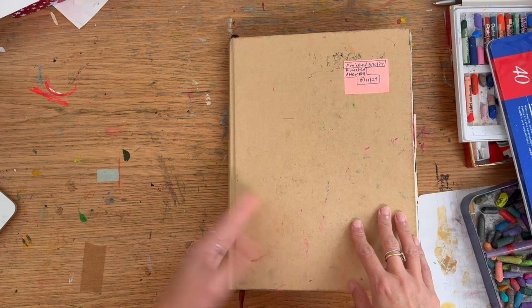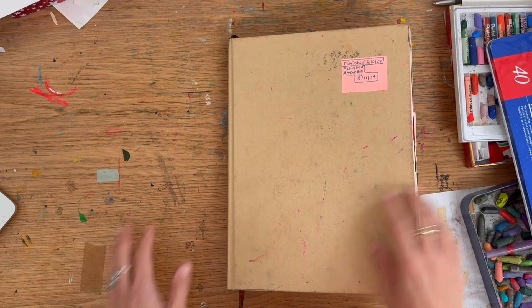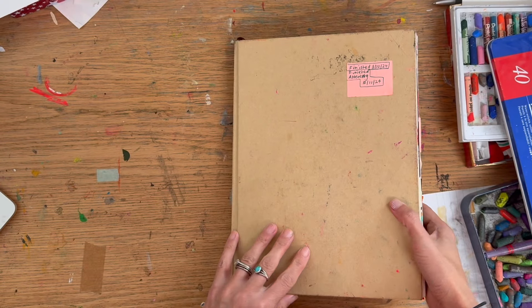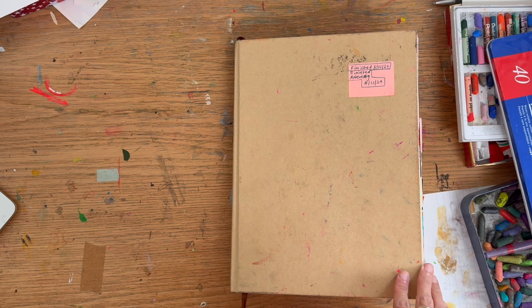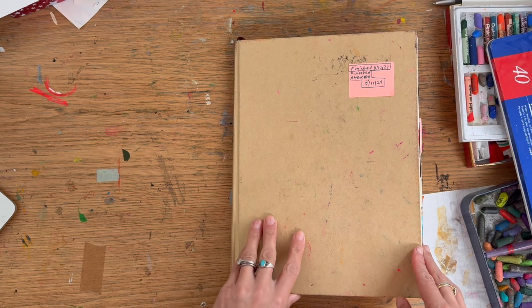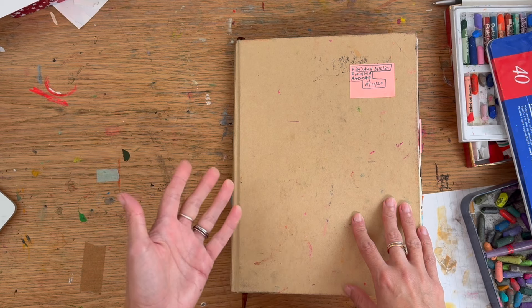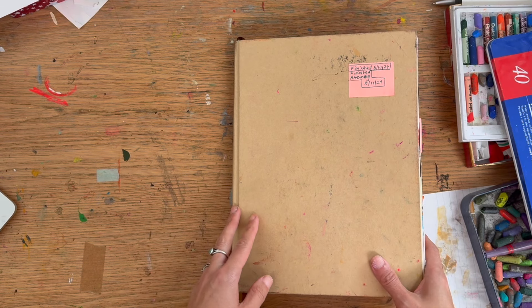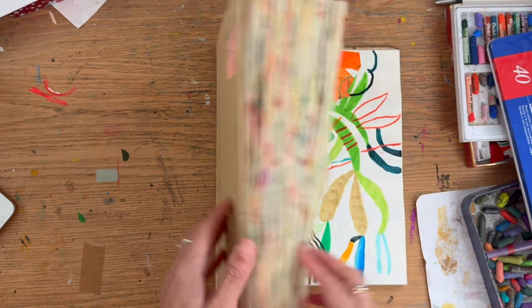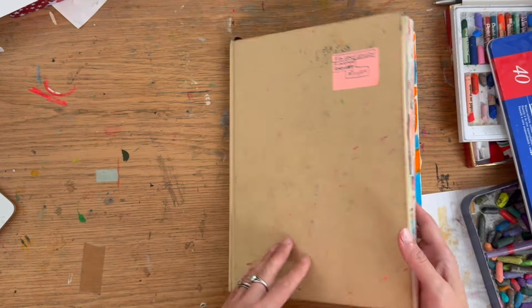Hi, and welcome back to my YouTube art channel. Today I'm going to do a sketchbook tour. This is one that exists — I think it's a silent sketchbook tour — because basically it's a project that I set myself. I finished it back in October.